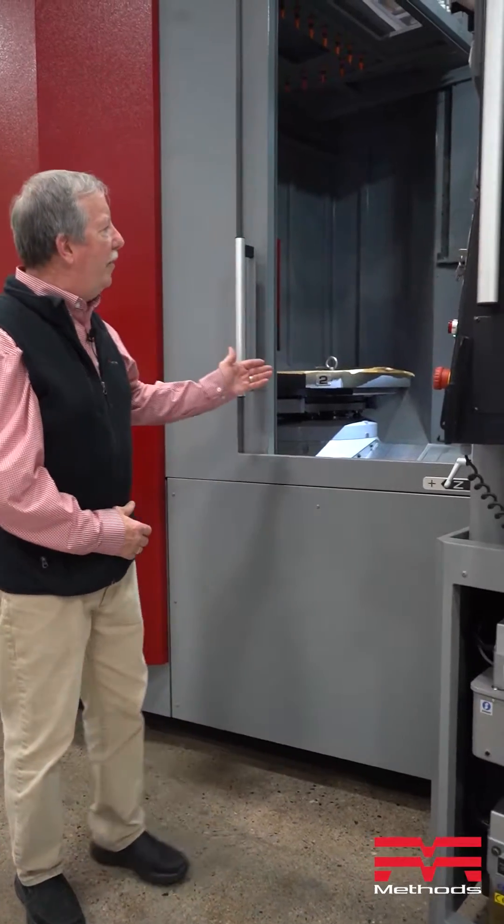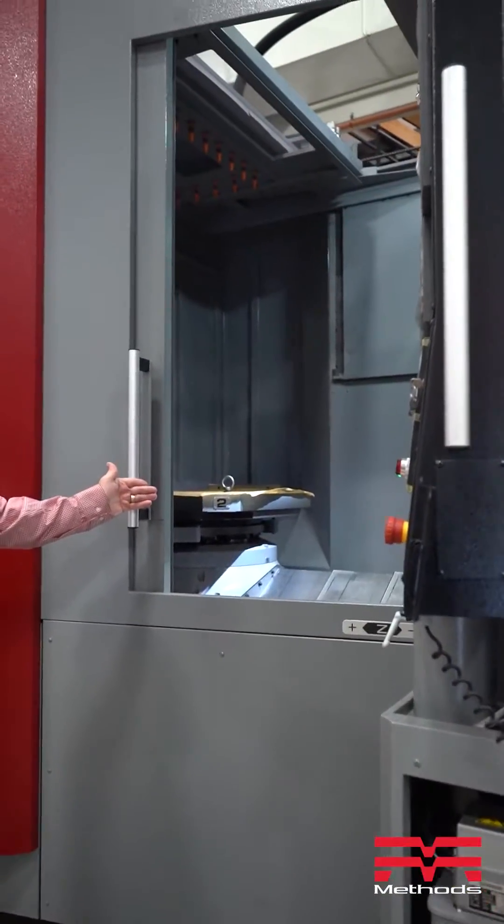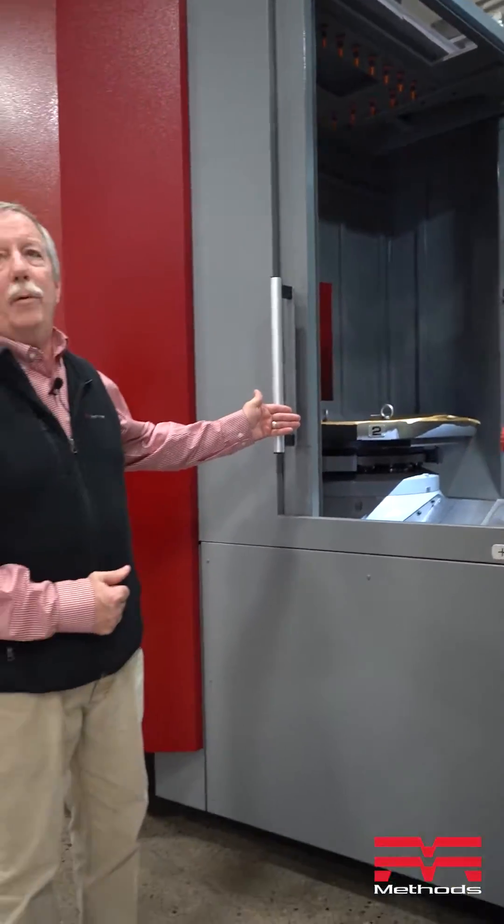Hi everyone, I'm Bernie Otto from Methodist Machine Tools. I'm the OKK Product Manager. Today we're in front of a larger horizontal, 800 size — it's our HM800 — and we're going to demonstrate how easy it is to recuperate from an APC power failure where the pallet changer gets hung up.